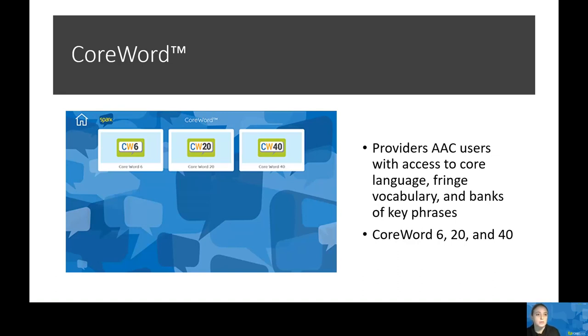Next, I want to talk about the core word language system. This provides AAC users with a powerful combination of core language, fringe vocabulary, as well as banks of key phrases. There are three levels: Core 6, 20, and 40. These correspond with vocabulary layouts and content derived from studies of individuals with AAC across the lifespan. This core word language system features dynamic vocabulary layouts that automatically change as the user makes selections — once a word has been selected, the layout updates to show words that are likely to be used next. This ensures maximum efficiency with a minimal learning curve.